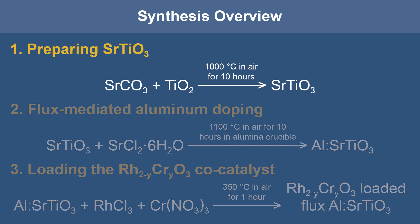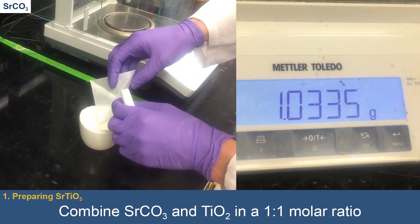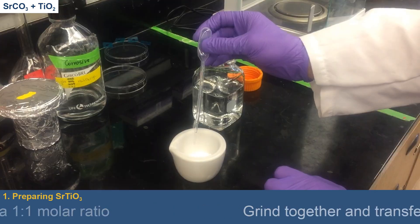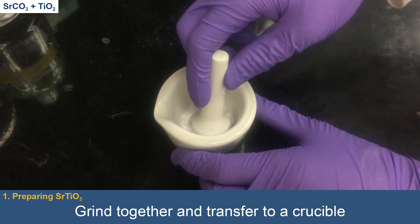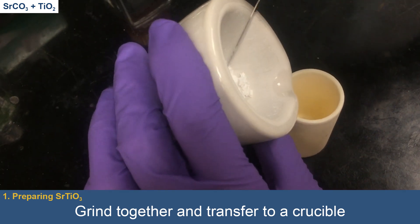Let's begin with the synthesis of strontium-titanate. Strontium-carbonate and titanium-oxide powders are combined in a 1-to-1 molar ratio. The powders are ground together with a mortar and pestle, with a small amount of ethanol added to aid in this process. The mixed powder is then transferred into a crucible and compressed into a pellet.